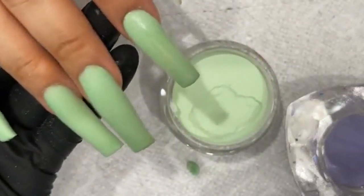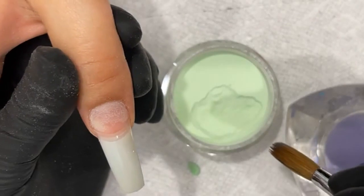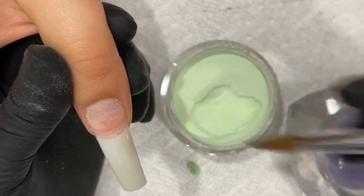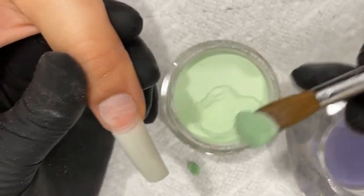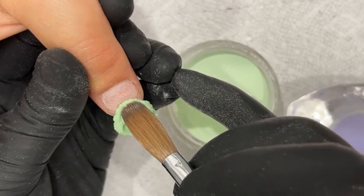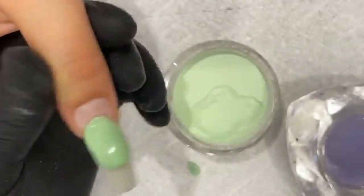Already four fingers down. Is there a difference why you place the bead sideways versus straight on? I sometimes place it sideways so the bead doesn't overflow over the side. Sometimes — like on a smaller nail — I place it sideways because I don't want the bead to be too big and fat and go over the sides. So it eliminates a little bit more work for me.